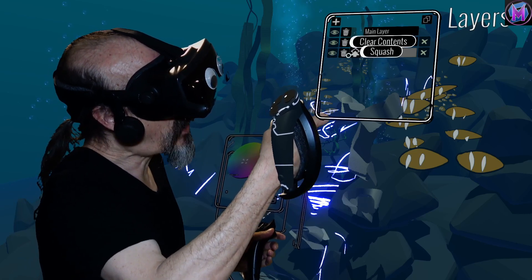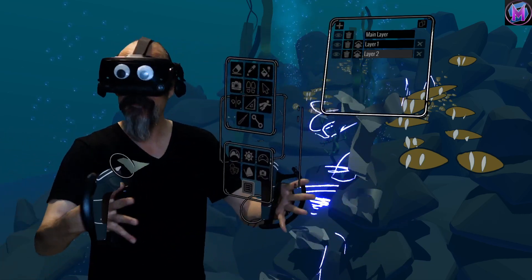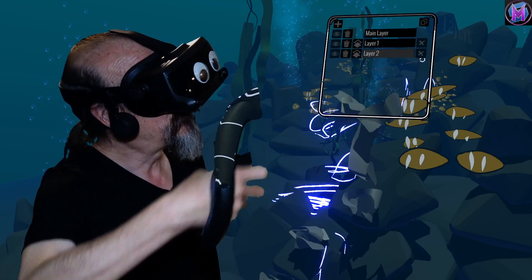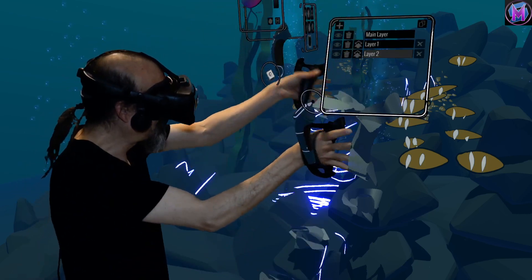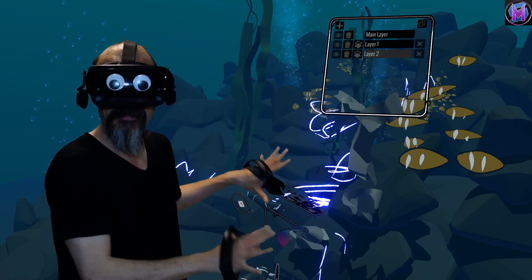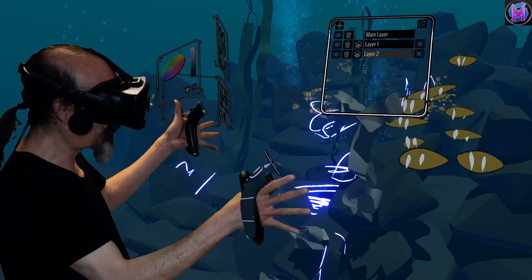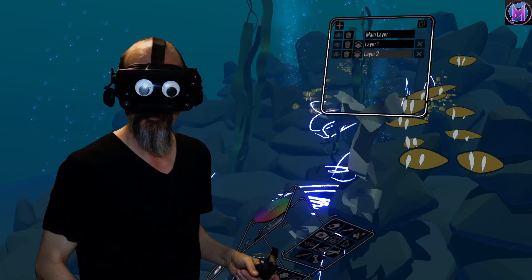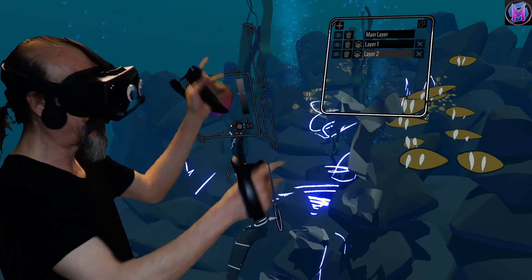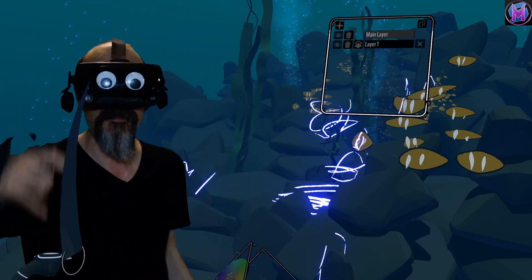The next button called Squash — if you've worked with art in computers you may be familiar with the term merge — combines pieces together. It's going to combine, or squash, this layer together with the one directly above it. So the Squash button will combine my ribbons with the light lines, or combine the light lines with the main layer background. You really only want to do that when you're sure you're done with those separate pieces. If you want to destroy the piece entirely, the X will actually destroy that layer completely.